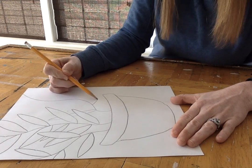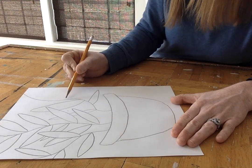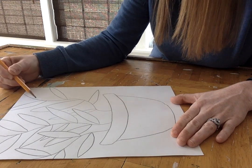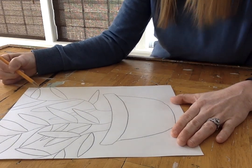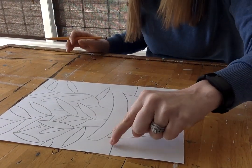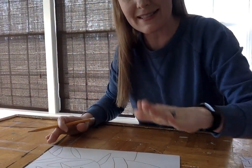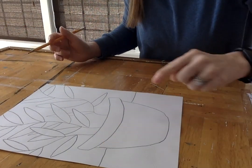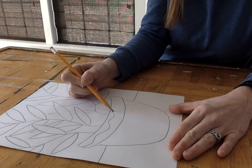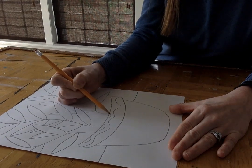You can put your plants and leaves wherever you want — yours do not have to look just like mine. If you want to add flowers to your plant, you can. I do want you to draw this line right here, called your horizon line, which shows that your table isn't floating in the air — it shows that it's sitting on the table.